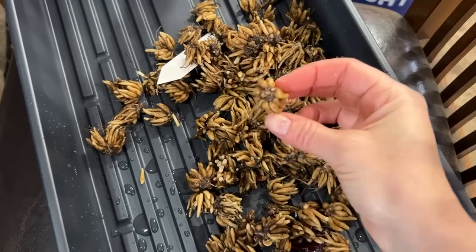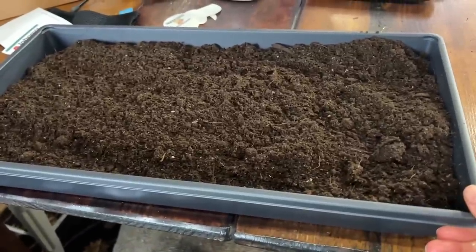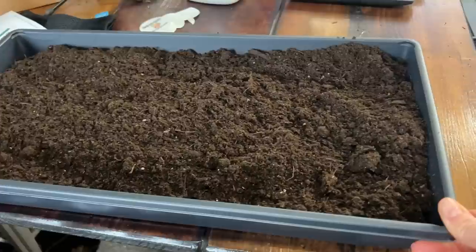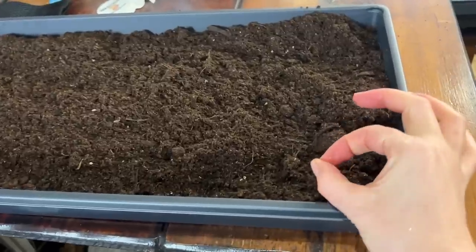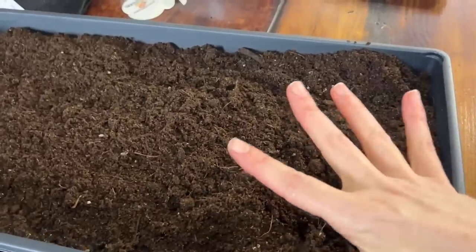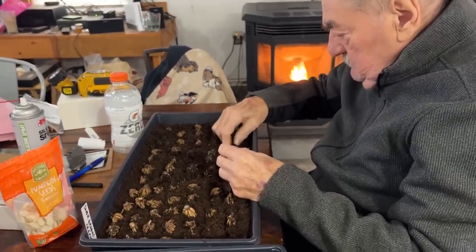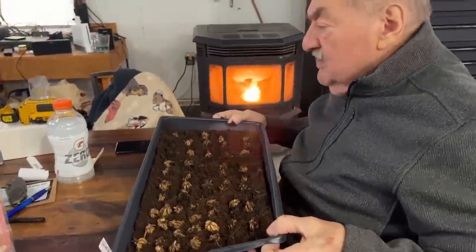Now the corms are ready to plant. I use a 10x20 tray — just a flat tray — and I place them pretty close together. This is a method I've been doing for a couple of years now. I find it's better for the plants versus using a 72-plug tray, because the roots don't get root-bound. They're able to spread throughout, and they're much easier to take apart when it's time to put them in the ground.